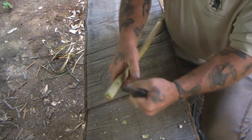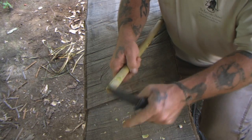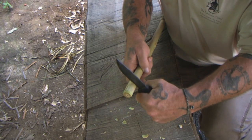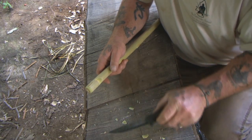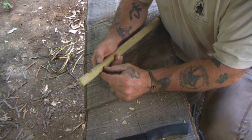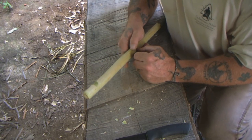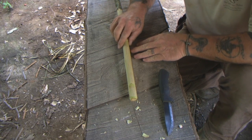It doesn't have to be real deep — about a third of the way through is as much as you want, otherwise you'll compromise the strength of the stake. You just need enough of a notch to catch your cordage. Once you can see the heartwood coming through, the notch is deep enough. That's your seven notch, shaped like a seven. Then cut it to length, put a point on the other end using your knee lever grip, and you have your first stake.